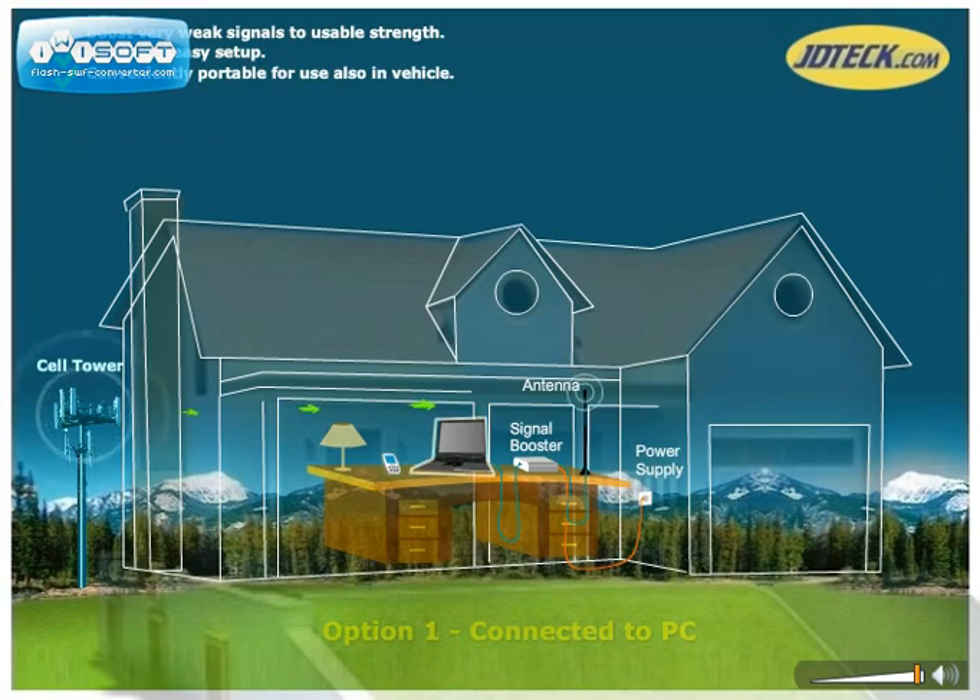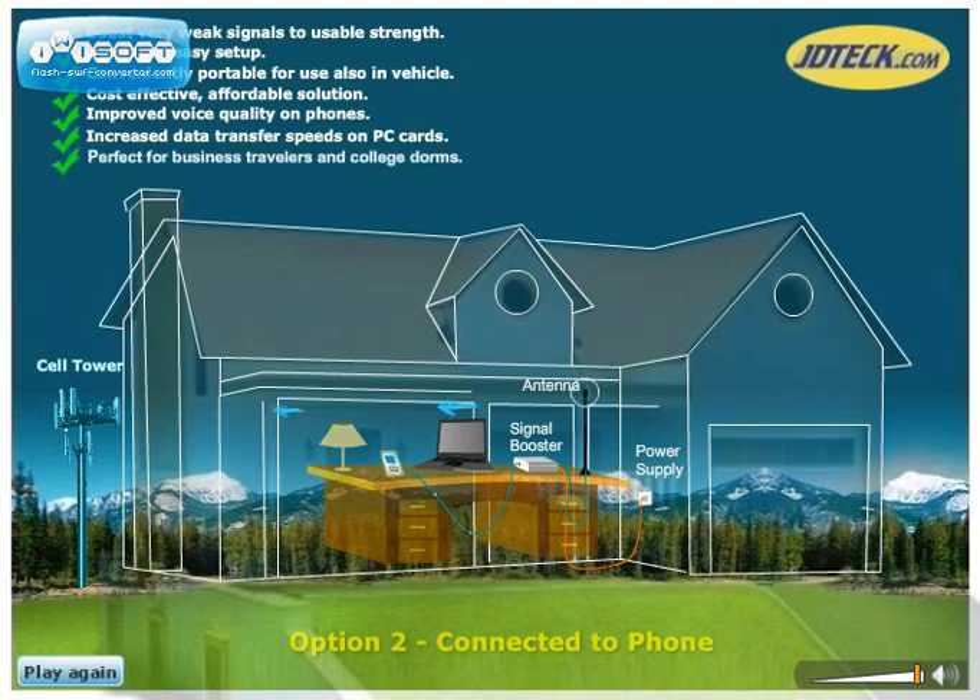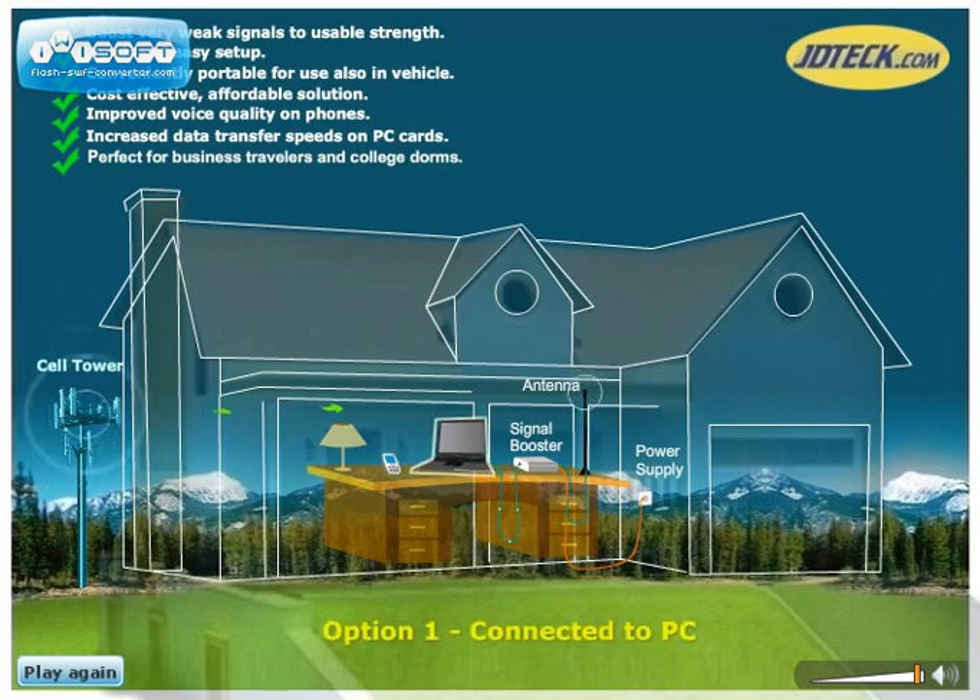The system works by placing a magnetic antenna on a small metal plate, which is supplied in the kit. This antenna then picks up and feeds that weak cellular signal down to a powerful signal booster. The amplified signal is then transmitted to your phone via a thin coax called a signal lead.